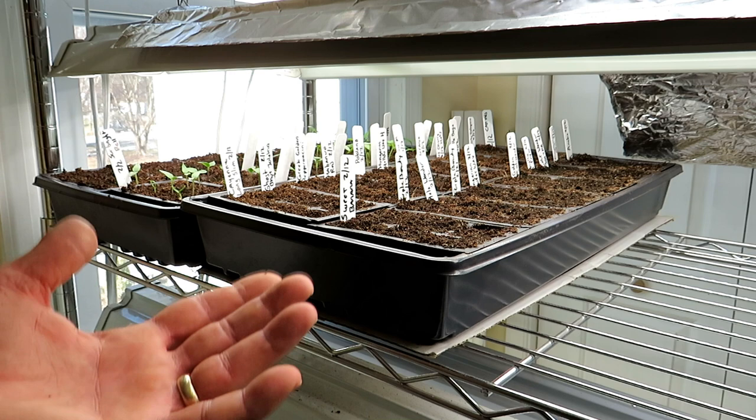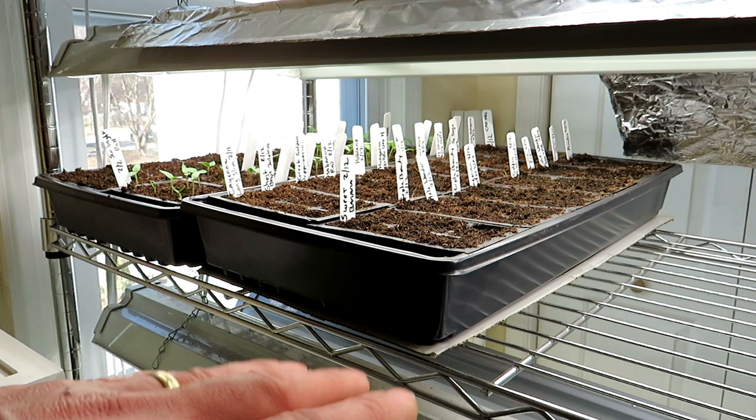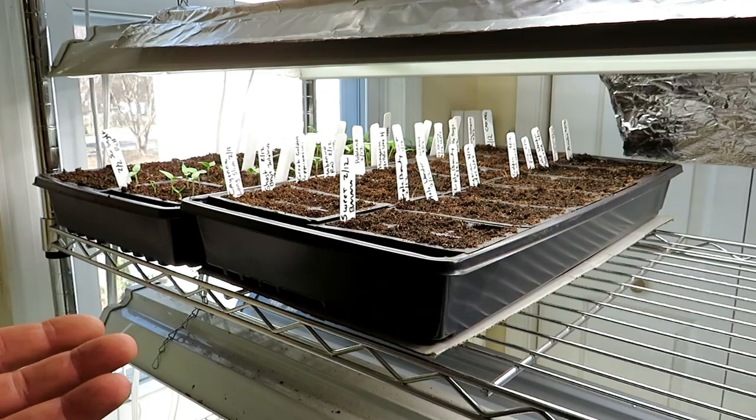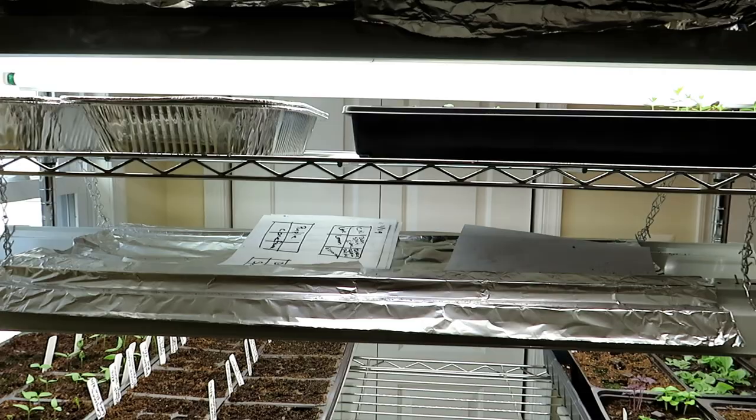This is how you use a heating mat — have a plan. These are the temperature ranges that will help you best understand how to use these in your house or in an unheated area. Please check out my seed shop at TheRustedGarden.com. A heat mat will certainly speed up germination for your pepper plants and other crops — just use it in a targeted way. If you'd like to find out more about seed starting, check out the series in the video description. Thanks for watching.